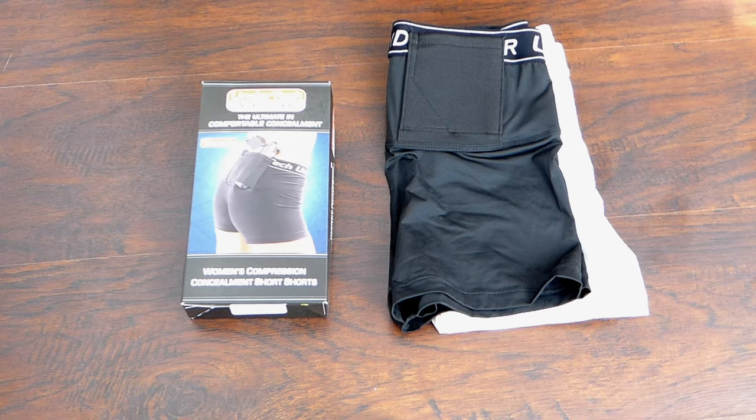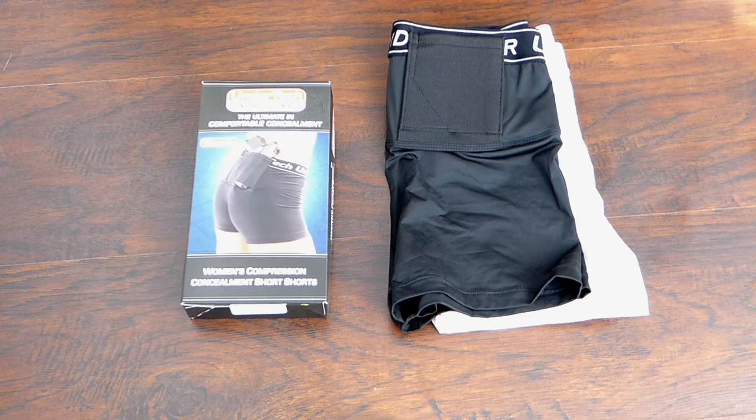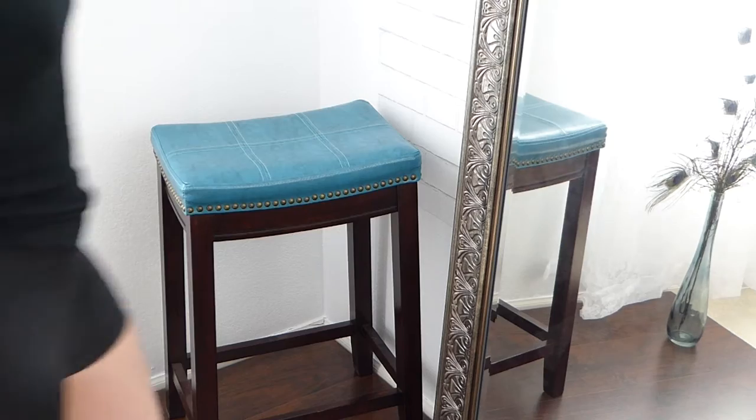Hey everyone, welcome back to my channel. Today, in light of my new September holster review, I'm going to start off with a review on the UnderTech Undercover women's compression concealment short shorts. These were one of the first holsters I ordered, and they worked really well for me right off the bat. They're in most of my pictures, posts, and videos.